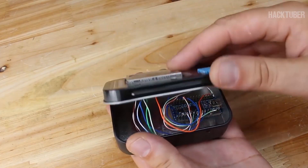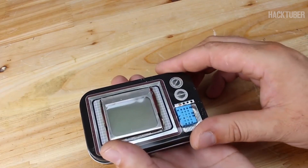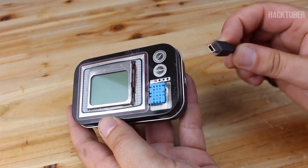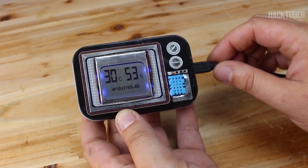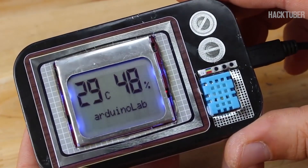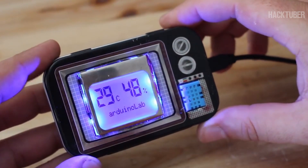In the link below you will find the original video of this project, and thanks to Arduino Lab for sharing the source code. My digital temperature and humidity meter is finished — let's power up and see how it works. As you can see, with big numbers it shows on the left side the actual temperature, and on the right side of the display it shows the humidity.